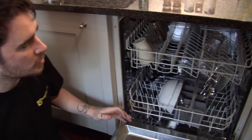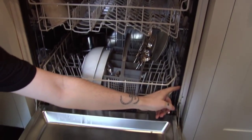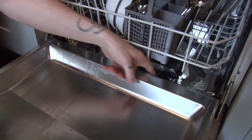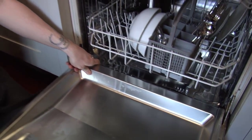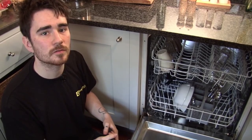Now, most types of dishwasher have two different door seals in them. They have the three-sided upper door seal, which you can see there, and they have the lower door seal, which runs just along the bottom of the door there, which is really quite difficult to replace. It involves removing the door from the dishwasher.